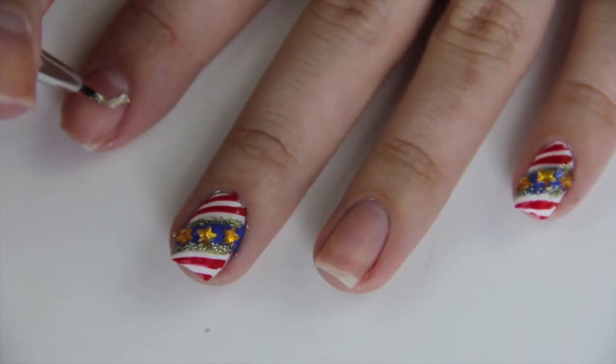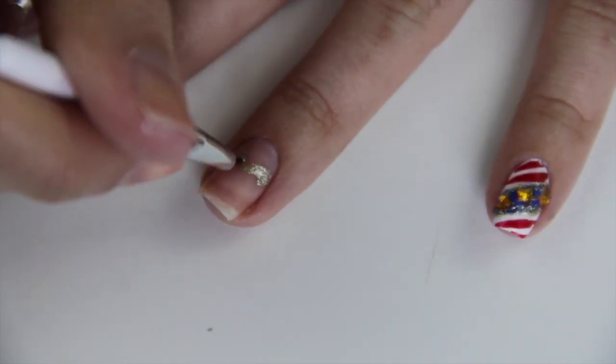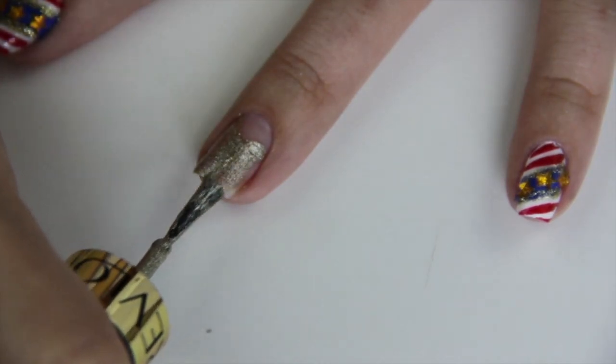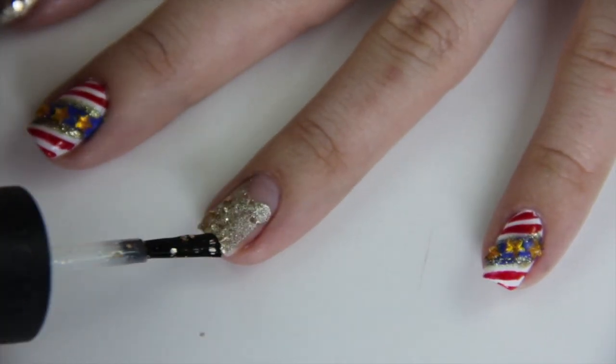On my ring finger and index finger, I'm outlining a wave using a gold polish for some movement and filling in the rest of my nail. And, of course, because I love sparkle, I'm going over those two nails with Sephora's gold glitter.